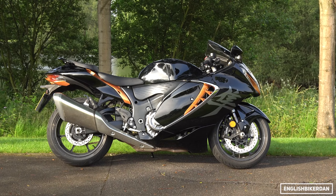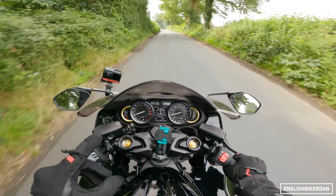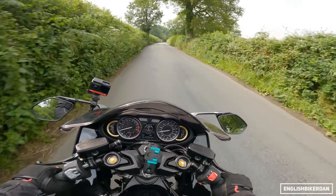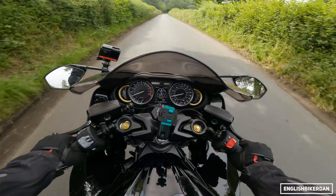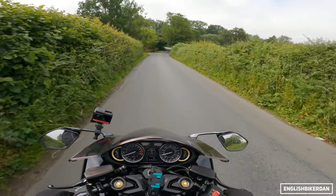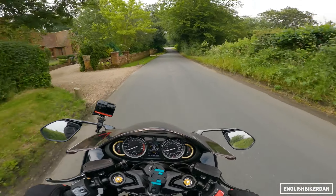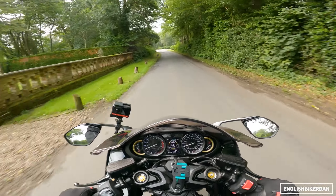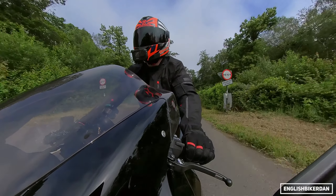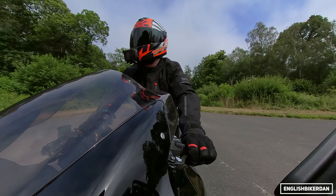This is my first ride in anger. I did pick this bike up from Suzuki in Milton Keynes, about an hour and a half away from me, but I rode it in the pouring rain on the M25 — not very fun, I'll be honest — but the bike was actually very well mannered.